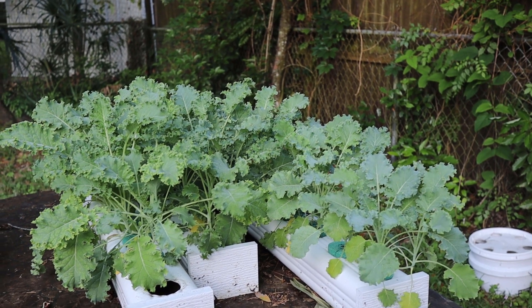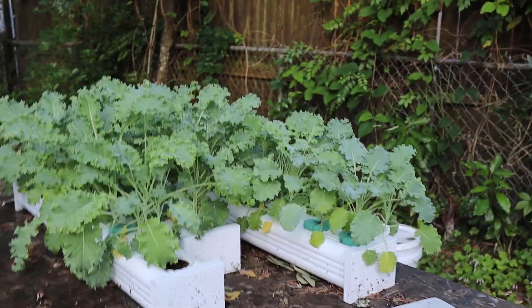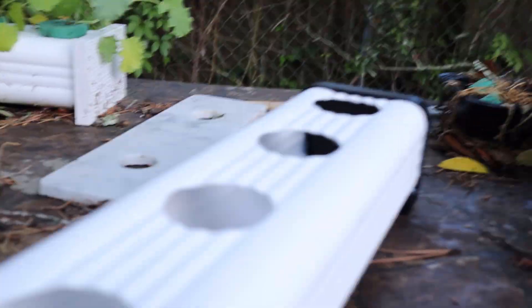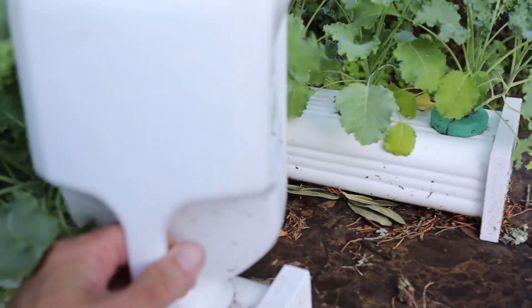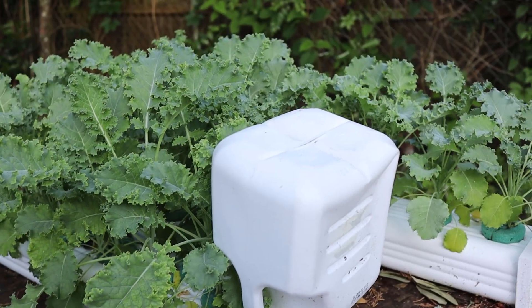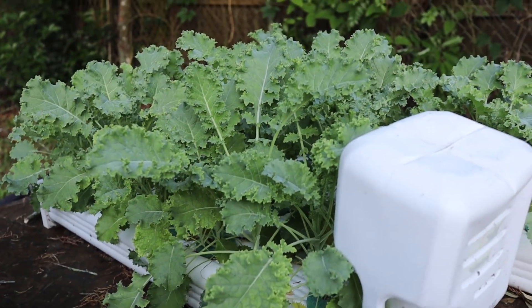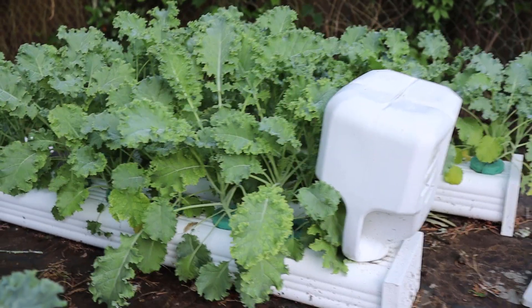I go into it deeper in the online course — the link is down in the description, it's really cheap, like $10 or something. These sprouts are the same ones that we transferred to the garden tower, and they're also the ones that you see in the downspouts over here. You can see them at different stages, but they're the same sprouts — they all started at the same time.